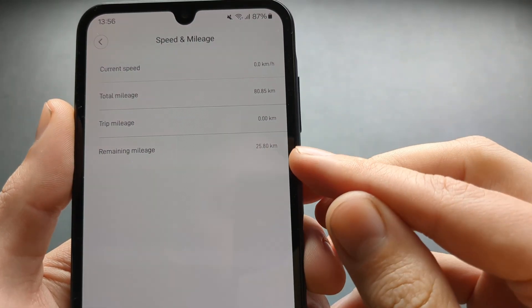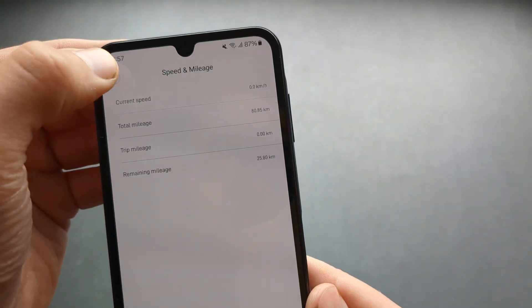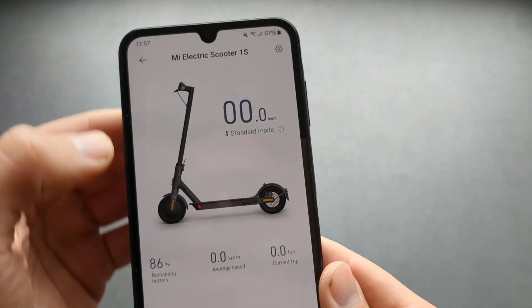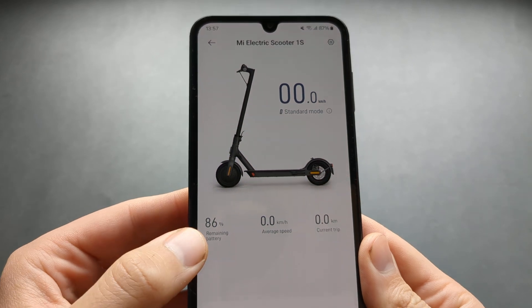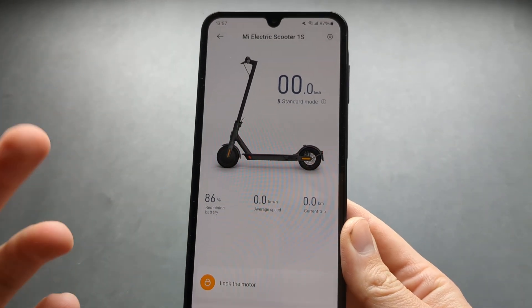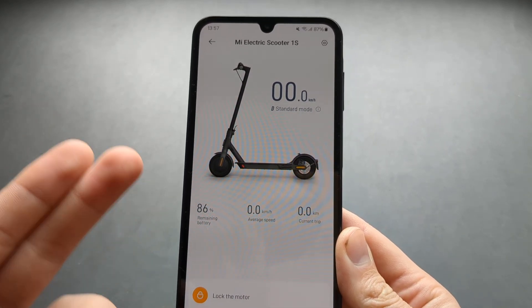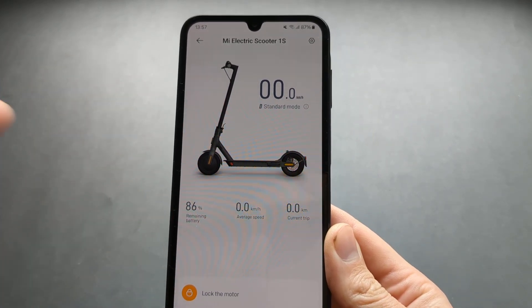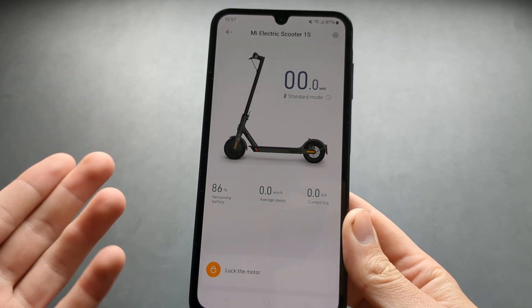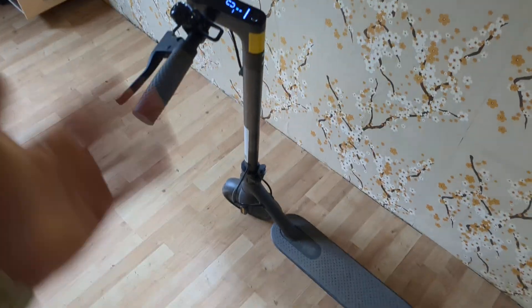You can also see your remaining battery mileage here. This shows I've got almost 26 kilometers remaining with 86% battery — that's pretty good for the 1S, for example. Just look at the remaining battery capacity and what kind of estimate it's giving you; if it's good enough, the battery will be fairly good. That's how you do it on any Xiaomi scooter.